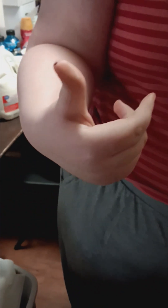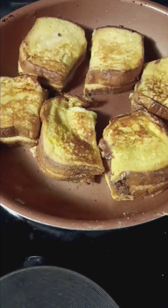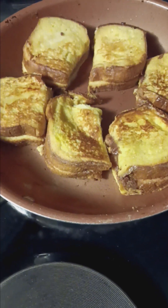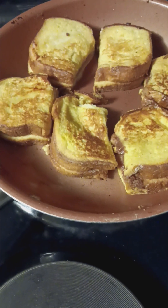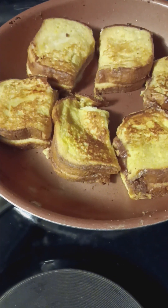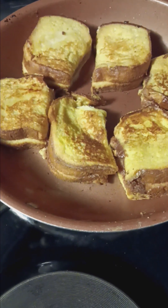Does it taste all right? Is that a thumbs up? Yeah, just one. Okay, these are still cooking. I think they taste like little chocolate covered donuts, so that makes me happy. All right, on to the next recipe.